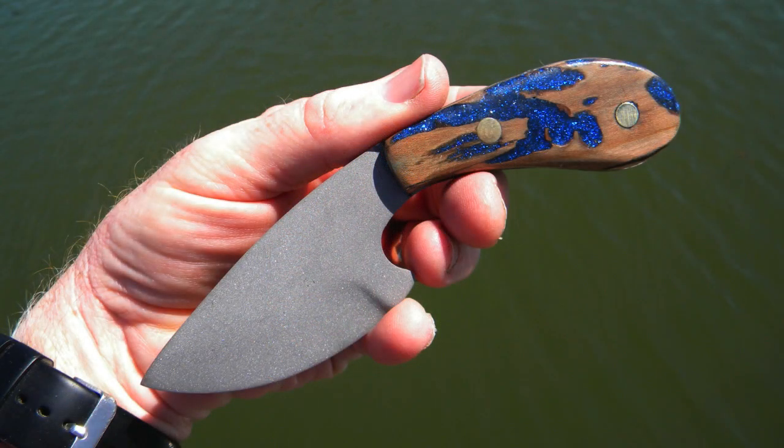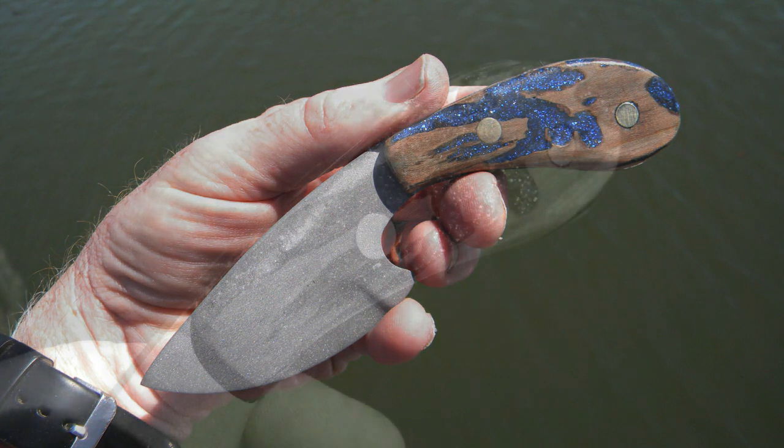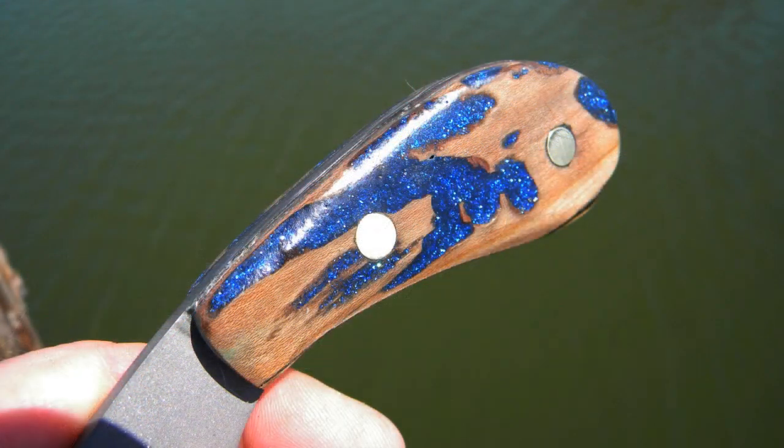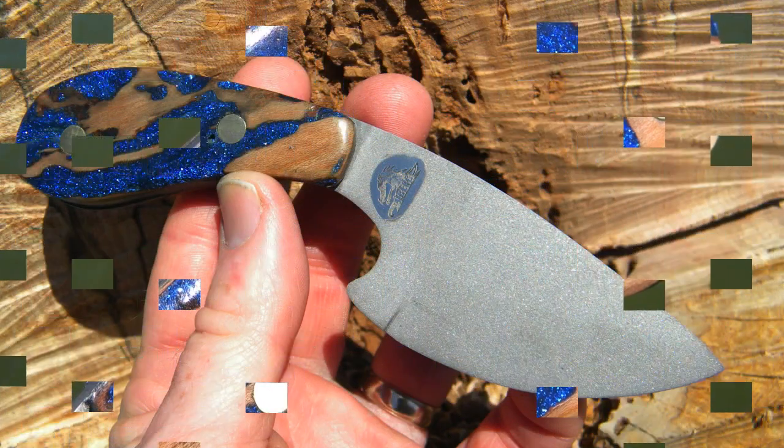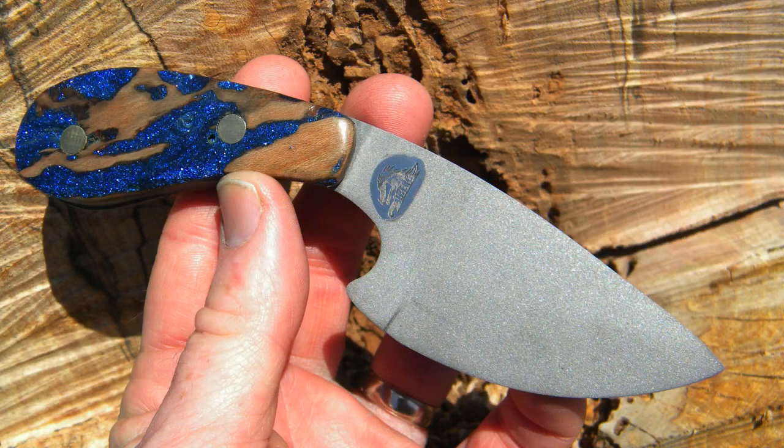Just a unique looking little knife. I hope you enjoyed the video. If you did, I ask that you please give it a thumbs up and subscribe to this YouTube channel. Please check us out on the web at diyeasycrafts.com. Thank you.